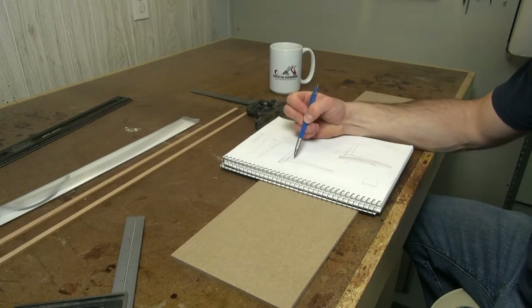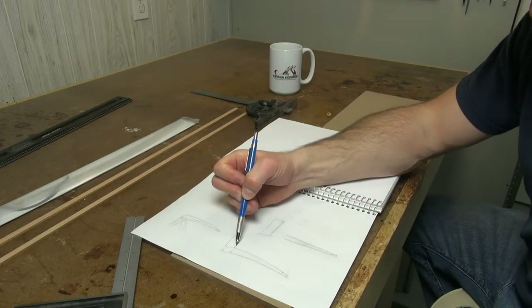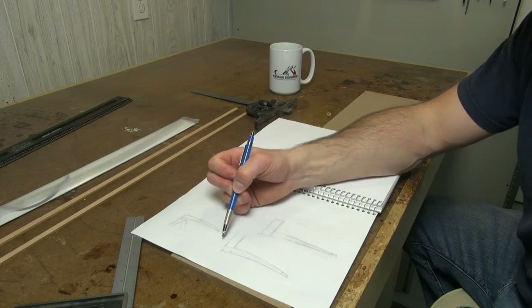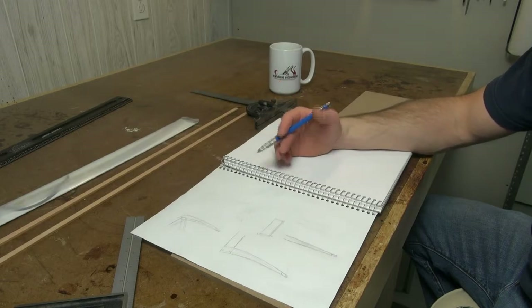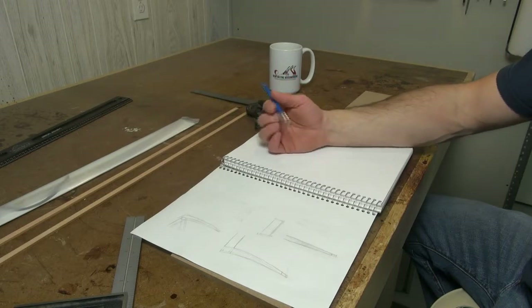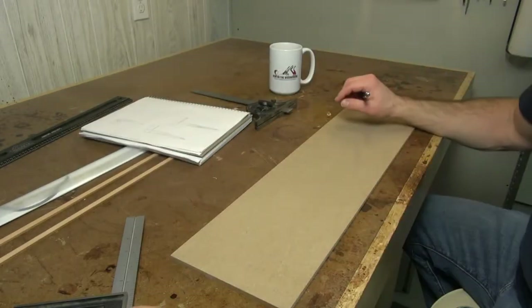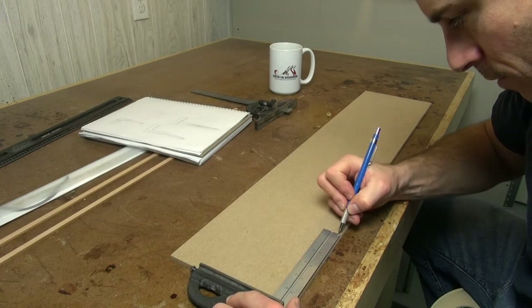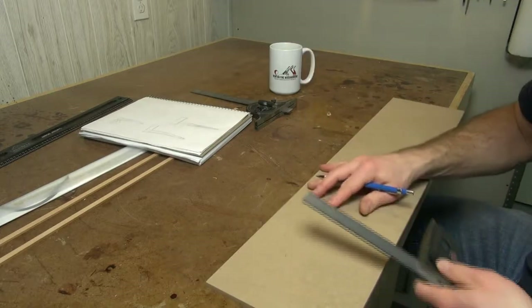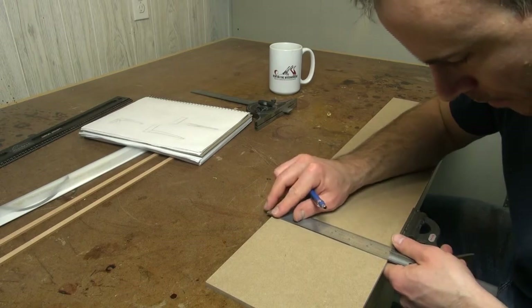First thing I need to do is mark a flat area here to accept the apron of the table. I want to go with 6-inch aprons — that's wide enough to balance out the thickness of the top but not too thick. This doesn't have front drawers or anything I need to house. So my first step is to get my combo square set at 6 inches, mark that, and then square it off. I know that is where I need my flat area to remain.